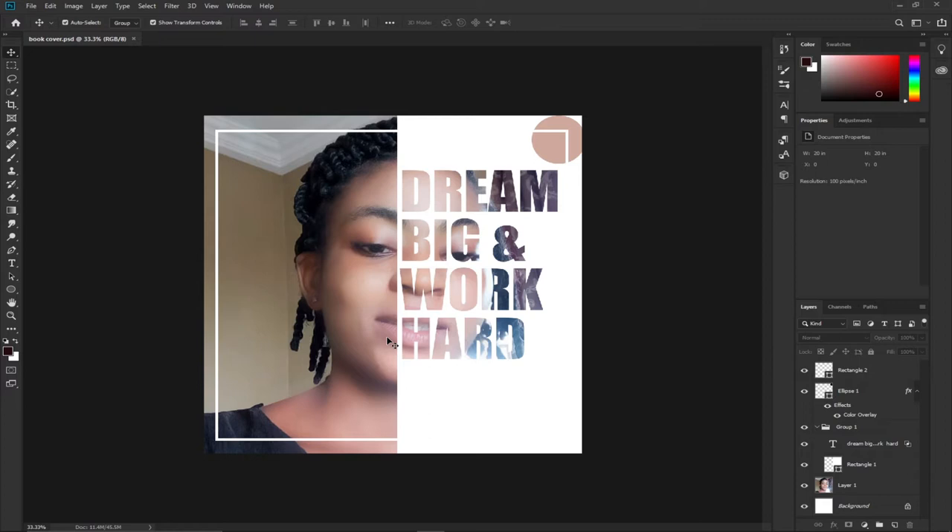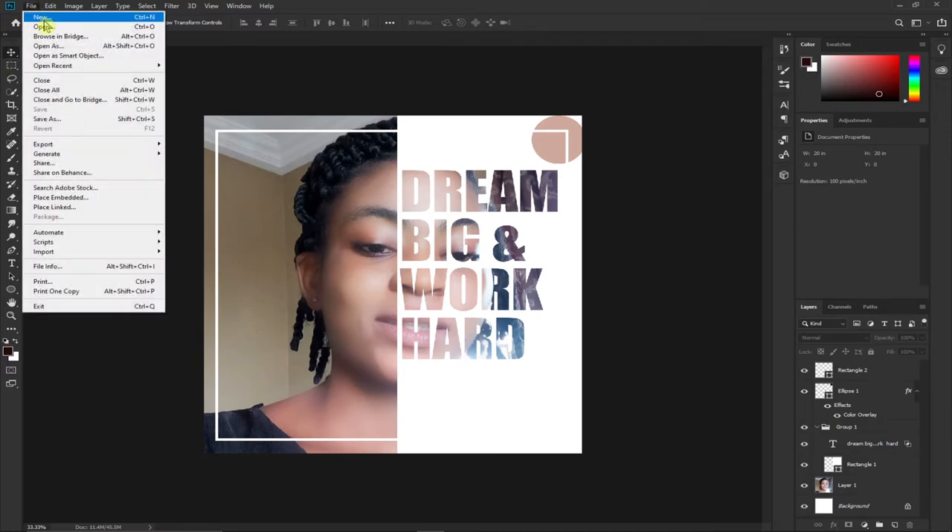Let's jump right into action. I've launched Photoshop and I'm going to start by creating a new file, so I'm going to go to File and then New.